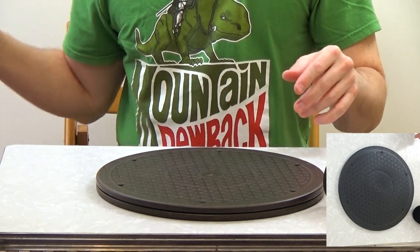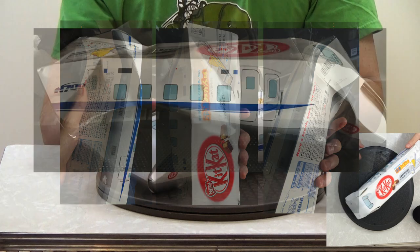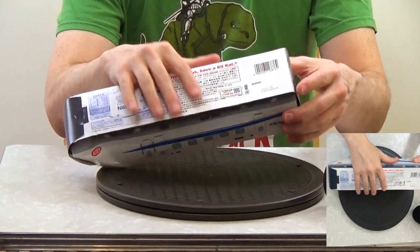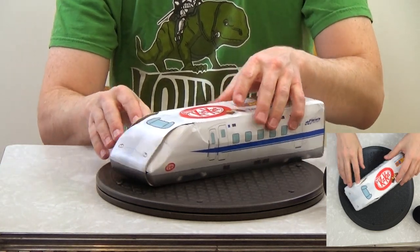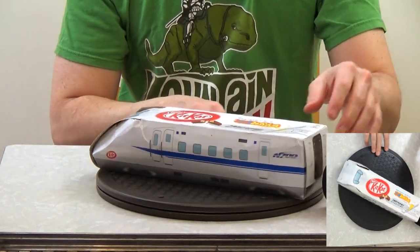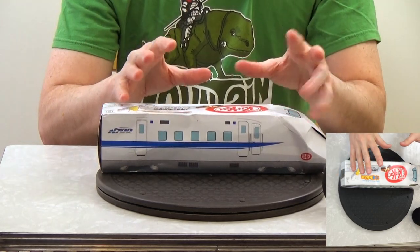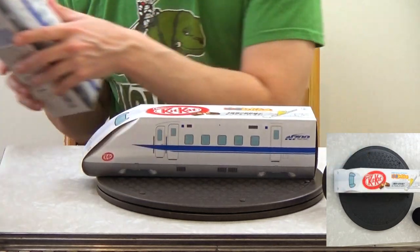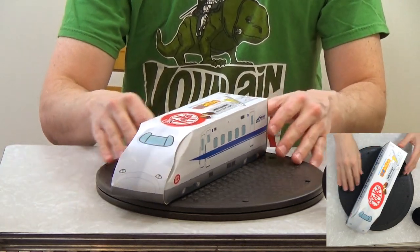Before I start, I should tell you that the first one I got arrived all crushed — it was more like a train accident. I pushed a lot of it back into shape, but it got all messed up. I was so disappointed — I opened it and it was very sad because I was so excited about this box. But the seller was super cool and shipped me out another one.